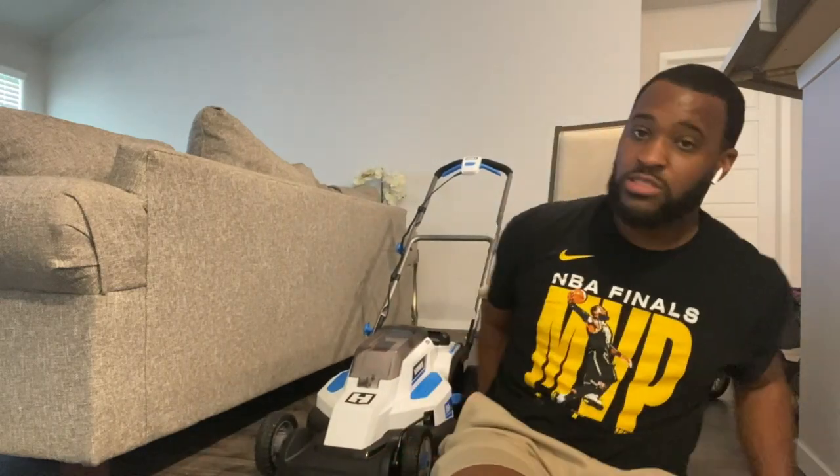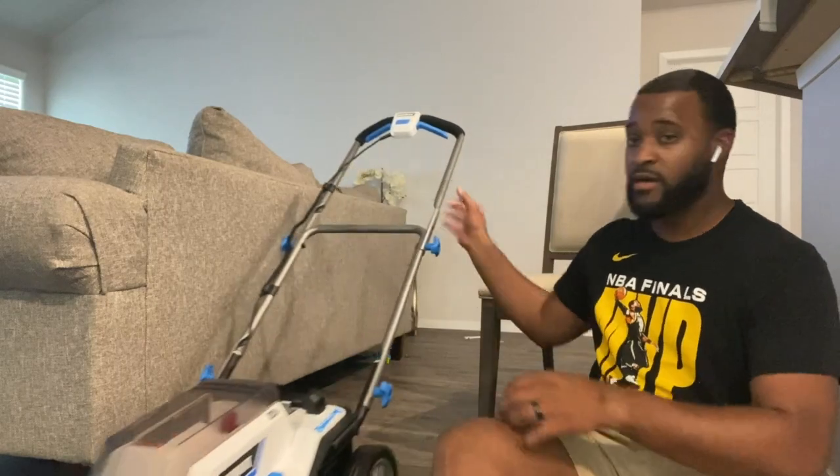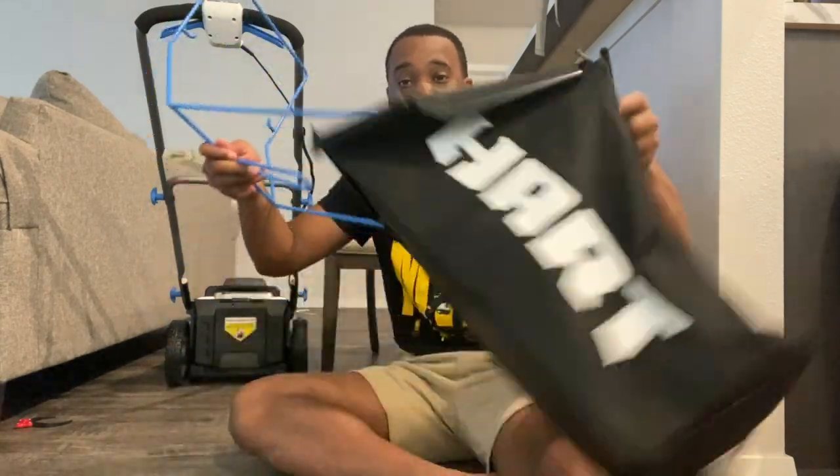Alright, got your lawnmower set, everything set to go. Now you need your grass bag — let's get that going. So this is what we're here for: the grass bag. Getting complications all day — I've been turning it different ways and all types of stuff. I think I'll put it on. The whole time I'm thinking it goes in like this — it does not.